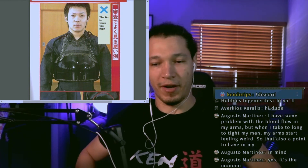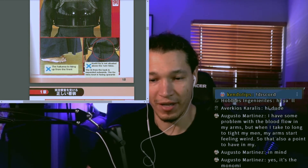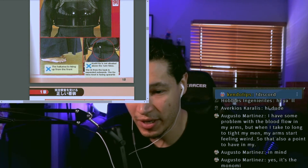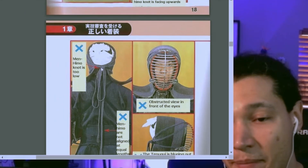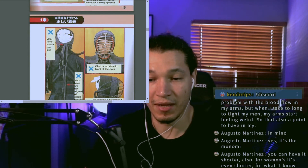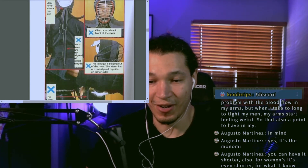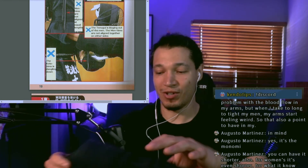Common mistakes: the doh worn too high looks funny, like a cartoon character puffing up their chest, and the hakama ends up rising from the front. The koshita is not situated above the tare himo — it just looks bad. Men himo tied too low: people think tying it lower will keep the men on, but the result is the monomi drops lower and you don't look like you're standing straight. Also, the tenugui flies out — make sure you tuck it in.